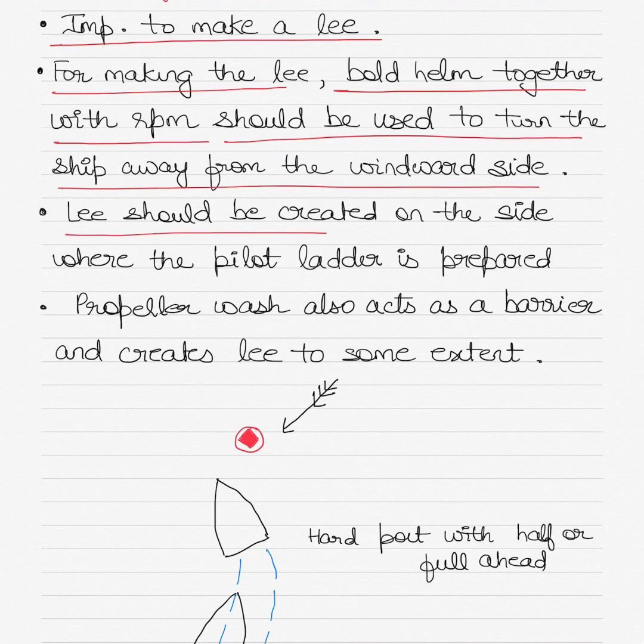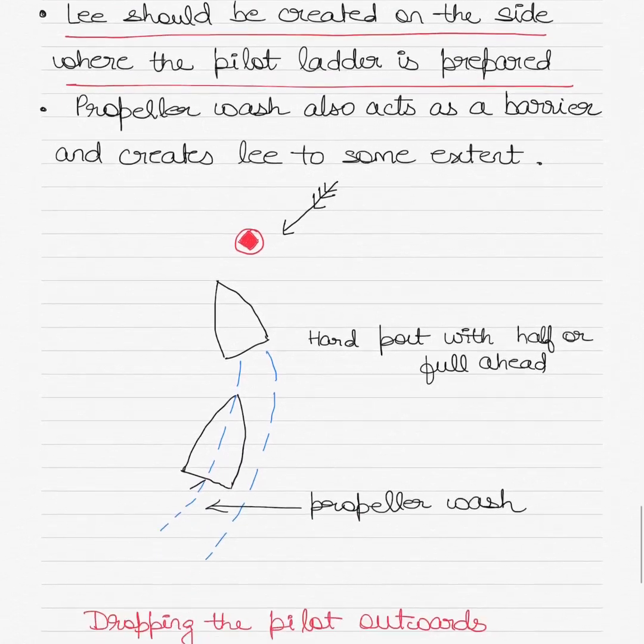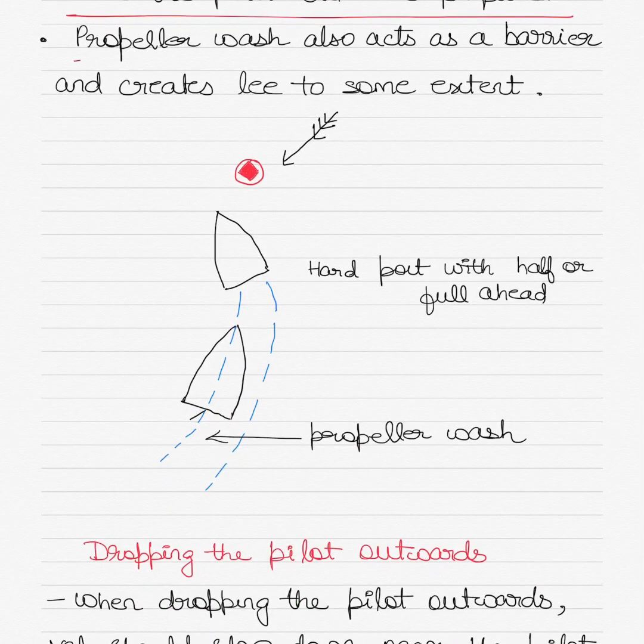The lee should be created on the side where the pilot ladder is prepared, and this instruction will be provided to you by the pilot station. Propeller wash also acts as a barrier and creates lee to some extent.